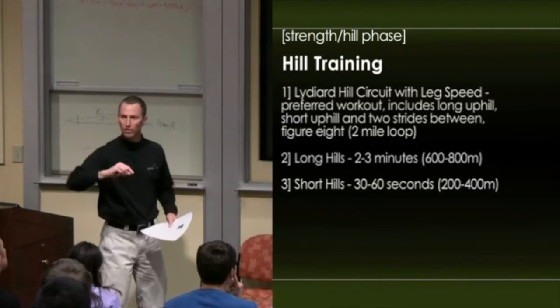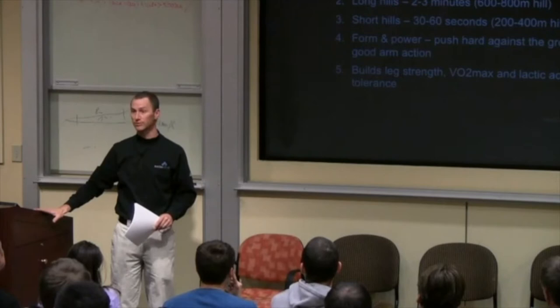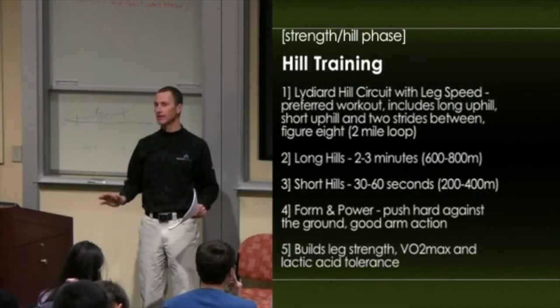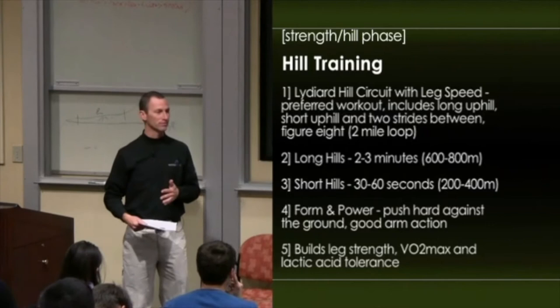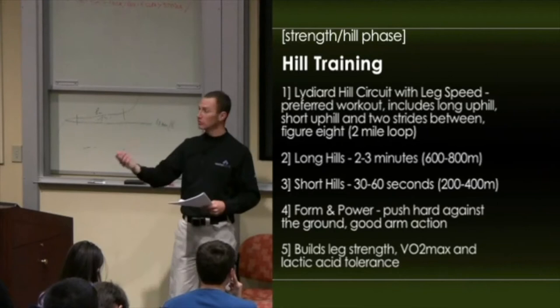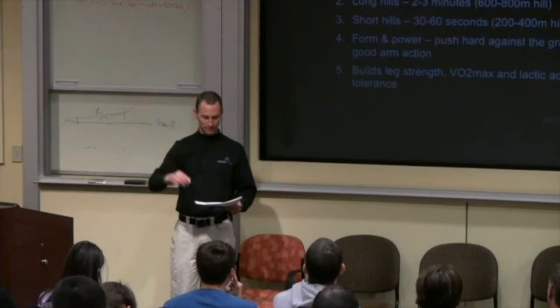We always include some leg speed in the hill training. We never just do hill repeats where we go up, jog back down, up — part of that is because we're at altitude, and hills at altitude are very, very stressful. So I think if I had them do that, they probably wouldn't make the whole workout. We focus on form and power during hill training. I don't care how fast they go up the hill — I only care that they use good form, push hard against the ground, have good arm action, and look like beautiful runners. It builds leg strength, challenges VO2 max and aerobic capacity, and tolerates lactic acid — flooding the system, recovering, flooding it again.